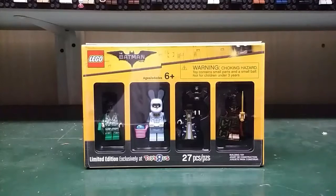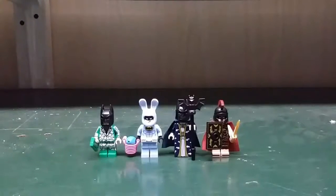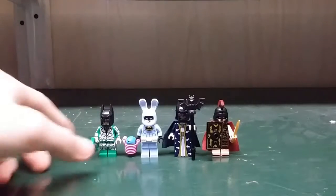Hello everyone, my name is SuperBen and today we're reviewing the Lego Batman movie Bricktober minifigures. Let's take a look at the minifigures.